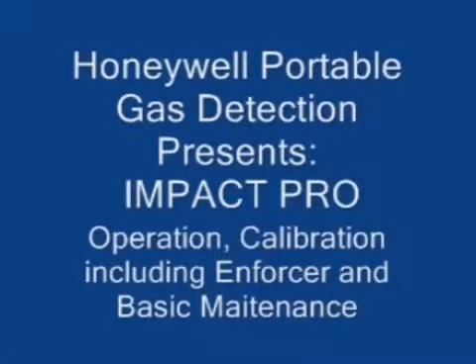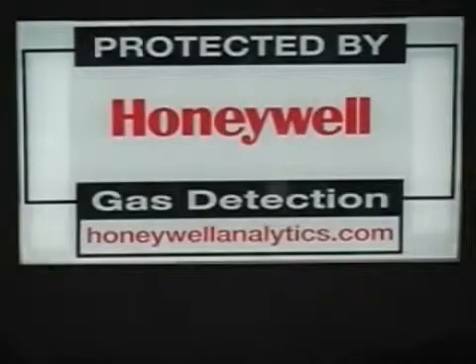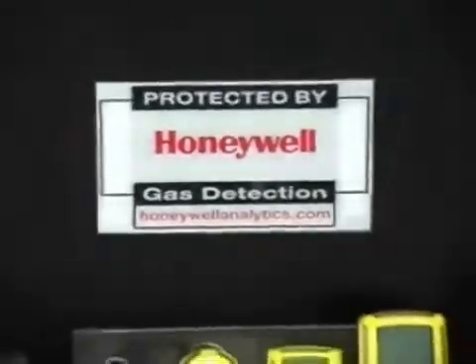Honeywell Portable Gas Detection presents the IMPACT PRO. In this video we will review operation, calibration, including the enforcer, and basic maintenance.